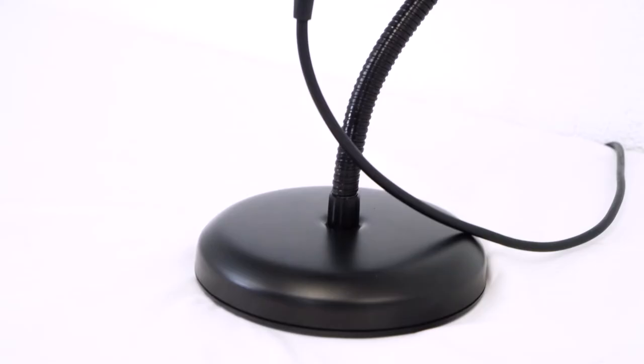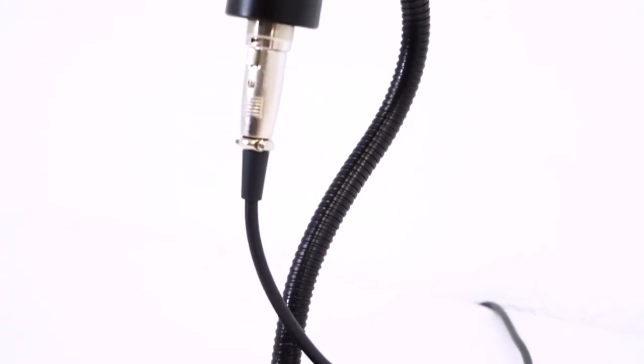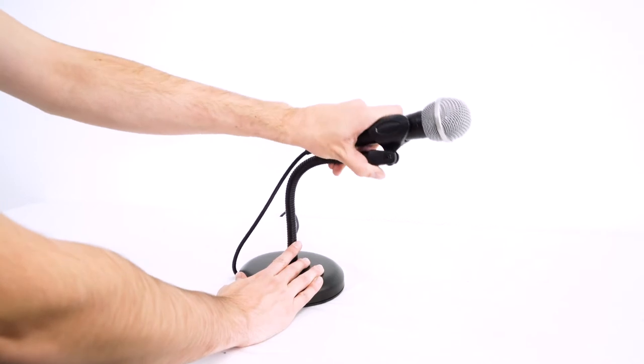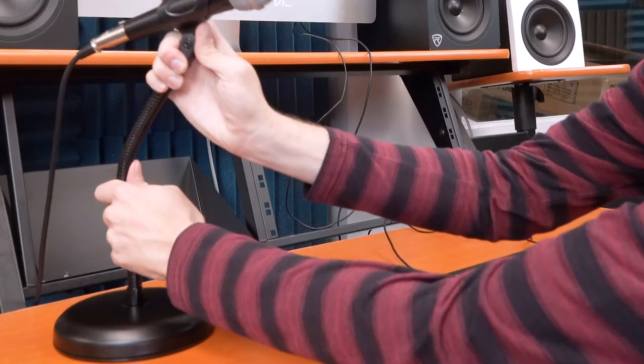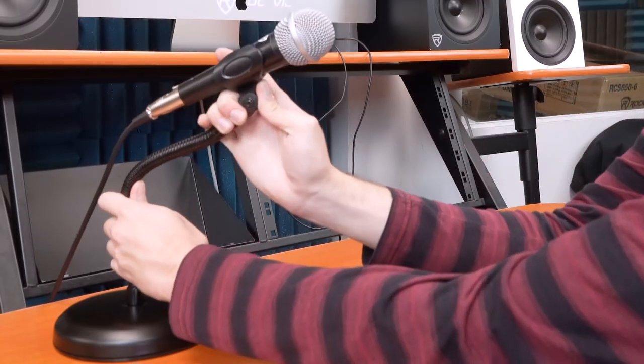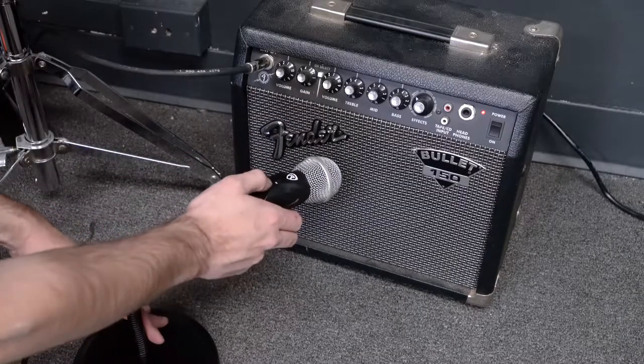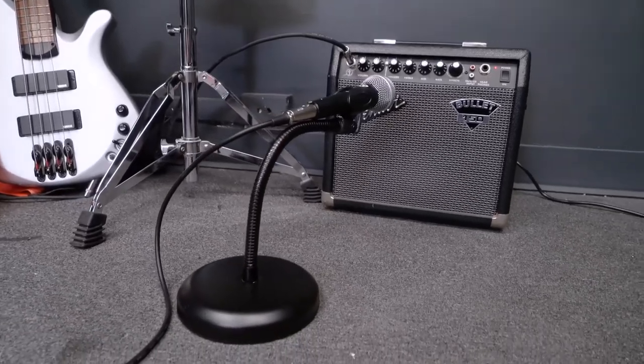Once you have a microphone on it, the gooseneck is super flexible but sturdy. Once you move it into any position, it just stays in that position until you move it to a new position. This makes it a perfect stand if you need to adjust it around your desk, or if you're using it to mic a kick drum or a snare drum, giving you the flexibility to point the mic in the best position.